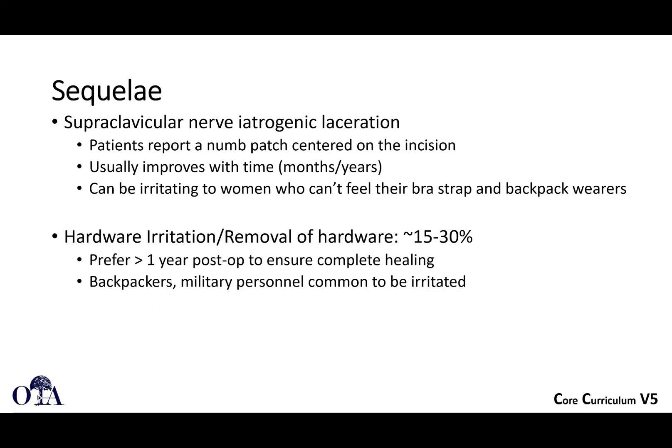As mentioned in the first video, the supraclavicular nerves traverse your operative incision, traversing your field essentially. Iatrogenic laceration of the nerves can cause numbness over this area. It usually improves with time, but can be irritating in some patients, especially people who wear straps over that area — like women with their bra strap or backpack wearers. Hardware irritation is also an issue. You can see hardware removal rates of 15 to 30%. Try to wait it out if you can — wait at least a year to minimize the risk of refracture when you take these off.